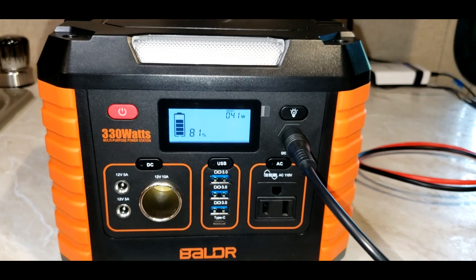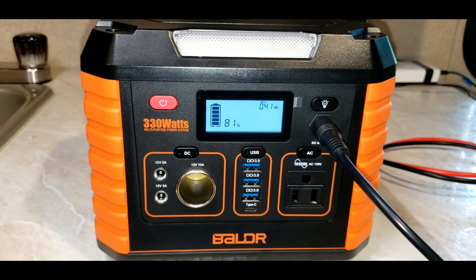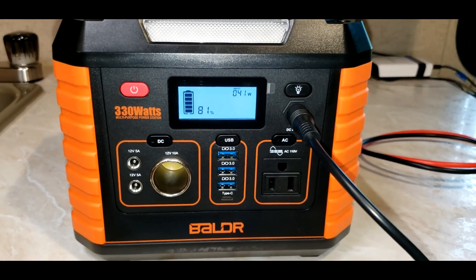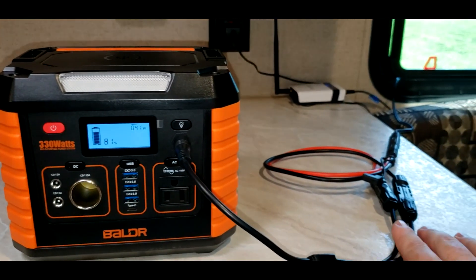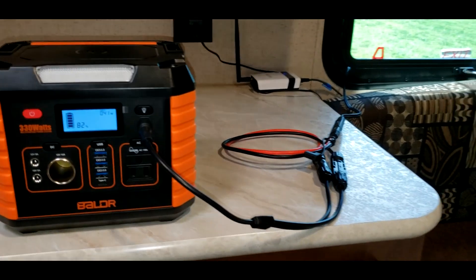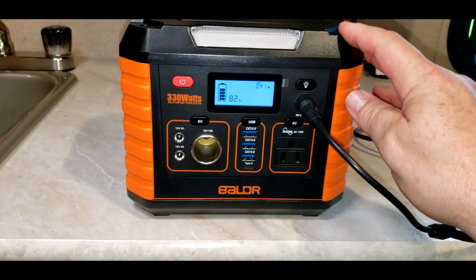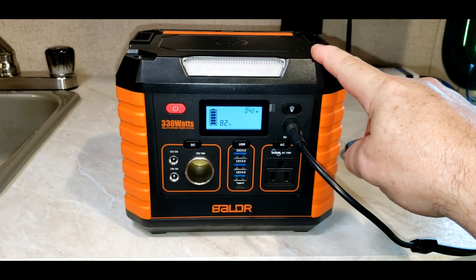The max input charge the Boulder can take is 52 watts. I have a little bit of shade over the solar panel, so that's why it's only 42, but it will max out at 52 watts. You do not need a charge controller — these connect directly to the SAE cable from the Harbor Freight solar panels. There's already one built into the Boulder.